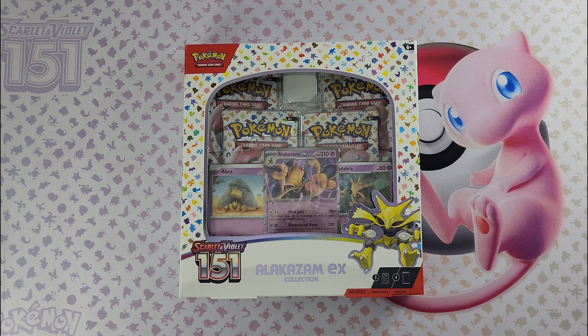Hello crew, welcome back to the Gaming Ocean TCG channel, hope you're all doing well. In this video we're unboxing a Pokemon Scarlet Violet 151 Alakazam EX collection box. This box contains four booster packs from the Scarlet Violet 151 set and three promo cards.